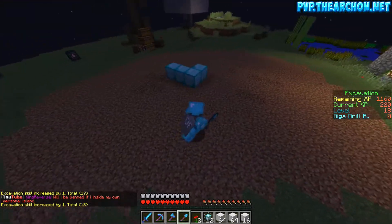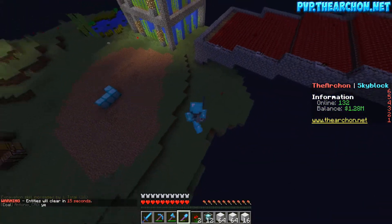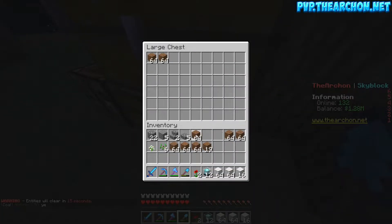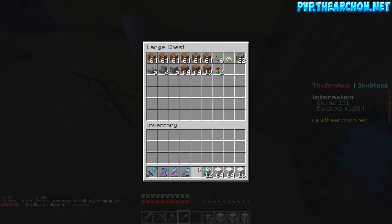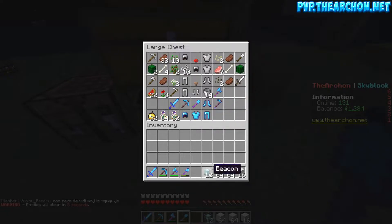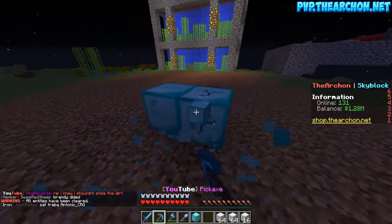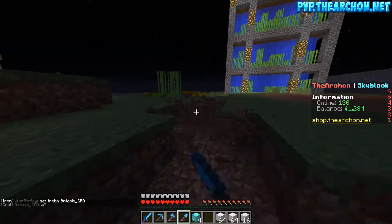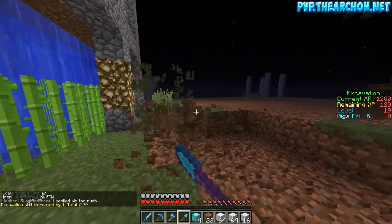I think we should flatten this whole level down and just be on a flat base level. Let's take this dirt out of our inventory — shift-clicking doesn't seem to work well here at all. I need to figure out what I can do — I don't know if I'm gonna have to sell those 11 beacons. What am I seriously gonna do with 11 beacons? That's crazy.